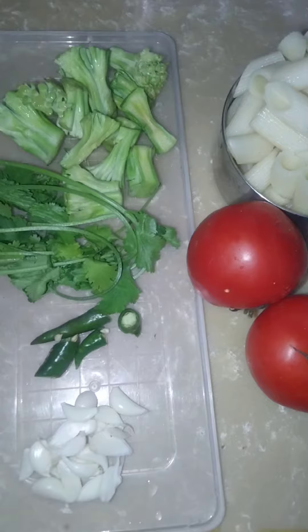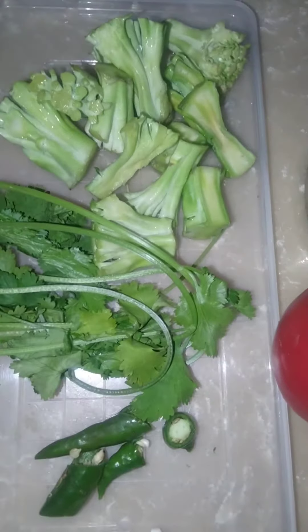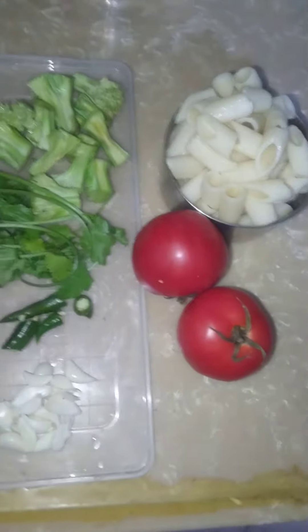Welcome to Keerti Jaa's Kitchen. Let's make pasta with broccoli stems. We need broccoli stems, coriander leaves, green chili, garlic, tomatoes, and boiled pasta.